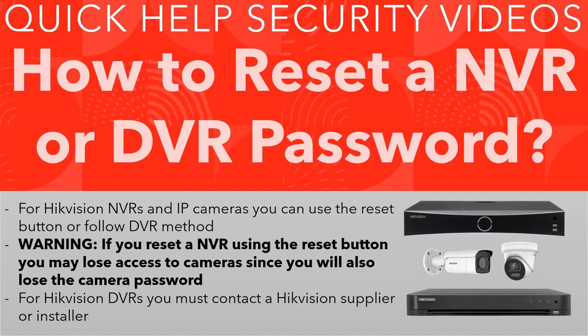Resetting passwords is a bit of a minefield, so be careful. Talk to someone or find out more information before you go ahead, especially if you've got a big IP NVR system. Thanks for watching — I hope you learned something. Don't forget to like if you did, and hopefully catch you in another one. Cheers!